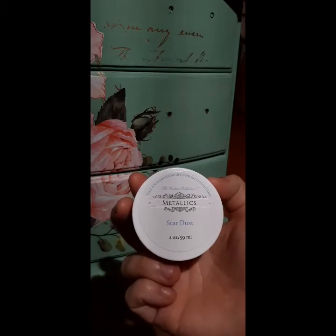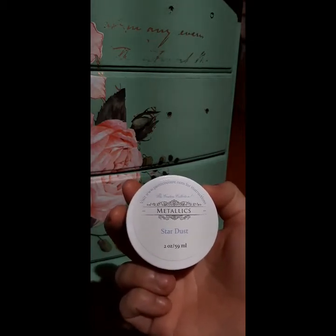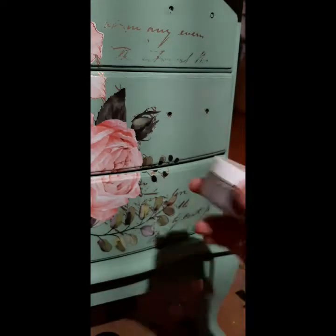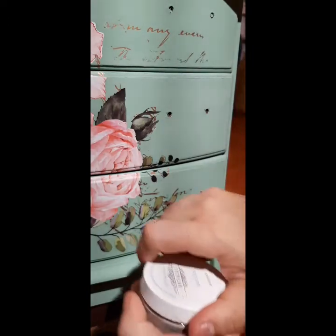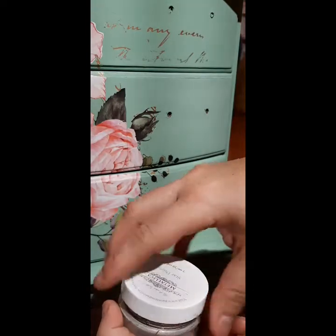I don't use a bunch of metallics — I tend to use more gold and silver — but when I opened this again just to look through some of my stuff, I knew I had to use it. I wanted to show you how easy this is. I've actually had a couple of questions even just today about how to use it or if you have to mix it with mica powder.